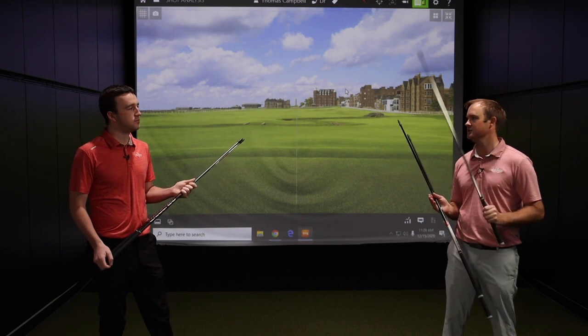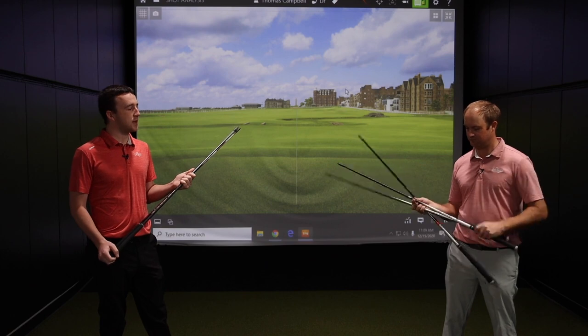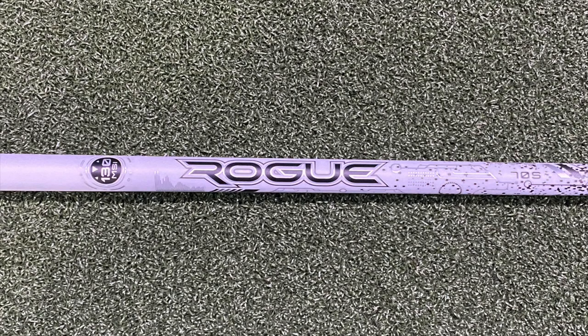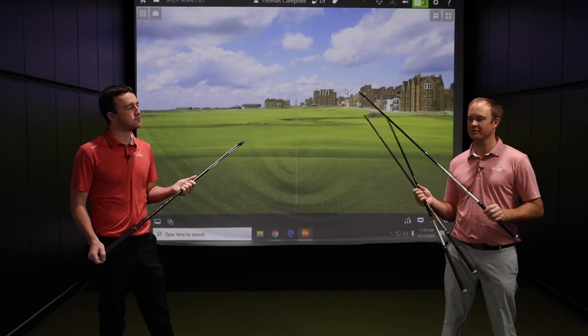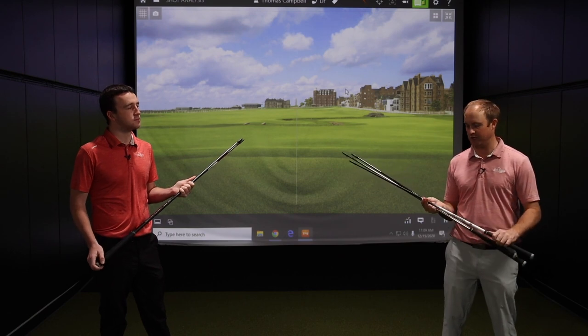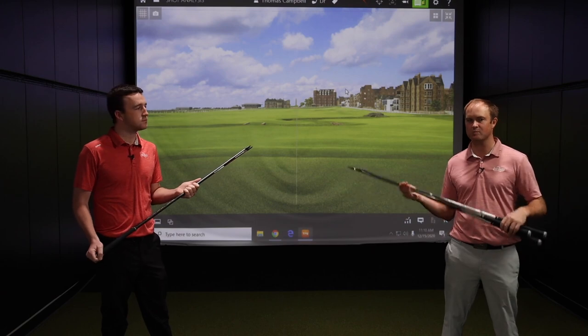Finally, there's the Aldila Rogue White — specifically the Aldila Rogue 130 MSI, at 70 grams. It's going to be your most stable, smooth golf shaft, designed for your higher swing speed player. It's a low launch, low spinner golf shaft.